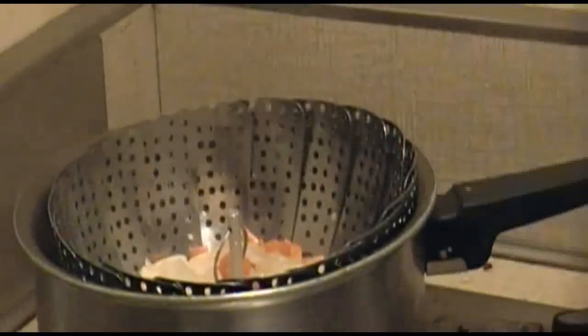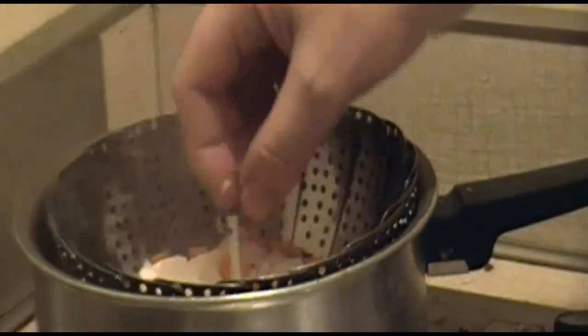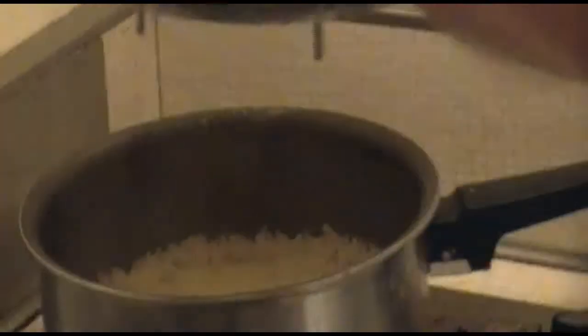Now remove the basket and add the vegetables directly into the rice, and stir really well.